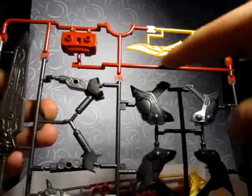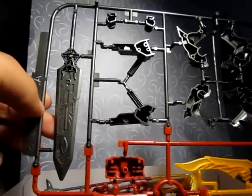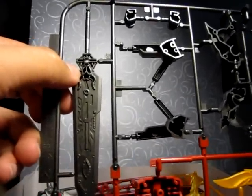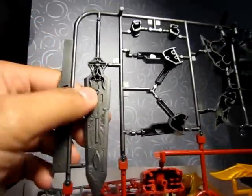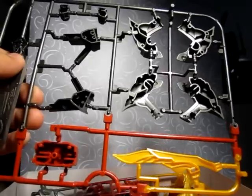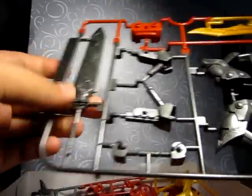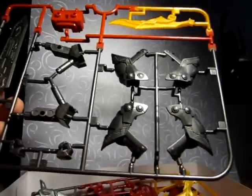And you have this long part here. There are certain parts of the sword that are hollow. I still wonder why they have hollow parts there — this part here has no hollow parts. Maybe they just want to save plastic, or maybe that kind of helps prevent air pockets.